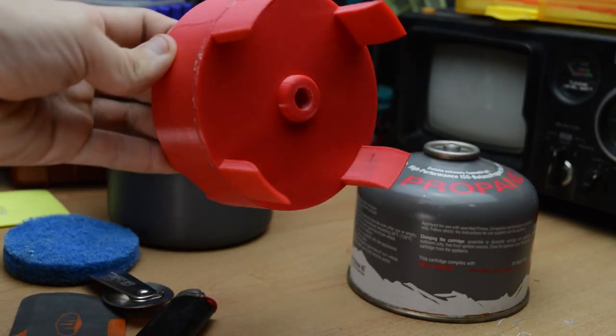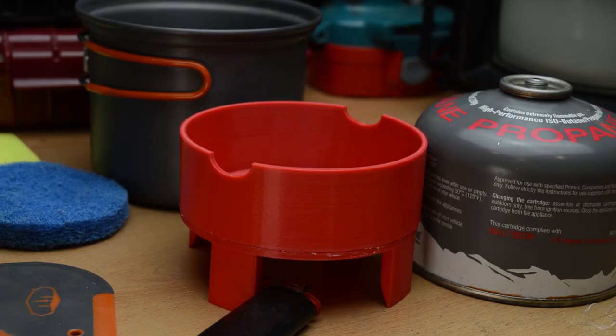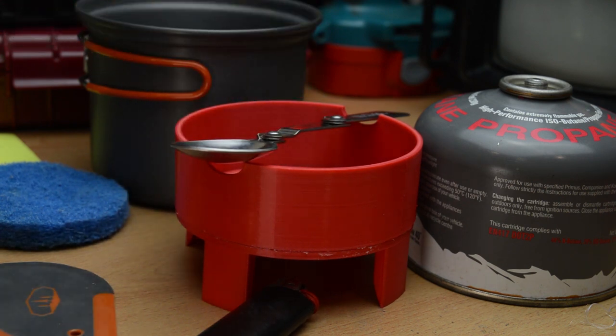Just a general overview — it also acts as a protective cover for the gas bottle, which is nice. The grooves on the top can be used to store all the utensils, like off the ground if you're cooking. That's the idea anyways.